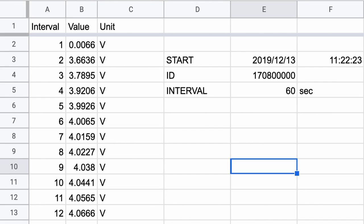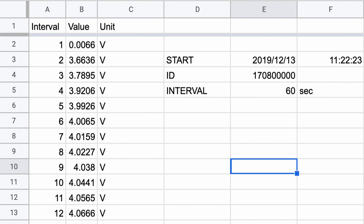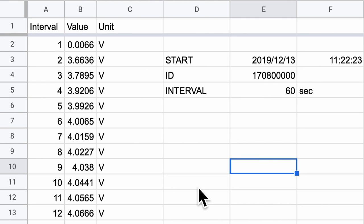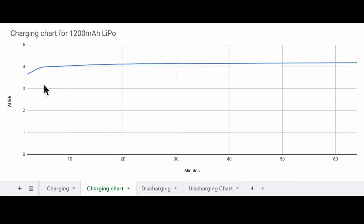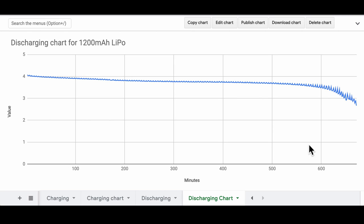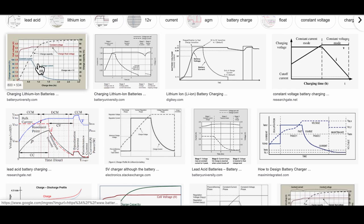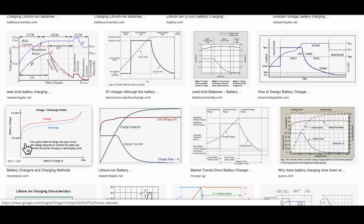I've gone ahead and collected a full charging and discharging profile of a typical LiPo battery with a customized circuit, imported into Google Spreadsheets. The charging graph shows a typical LiPo charging curve. The discharging data was also very interesting — it took about 10 hours to complete a full discharge. Comparing both graphs to a typical LiPo charge and discharge profile, my circuit's results fall into the same category of a slightly curved profile.